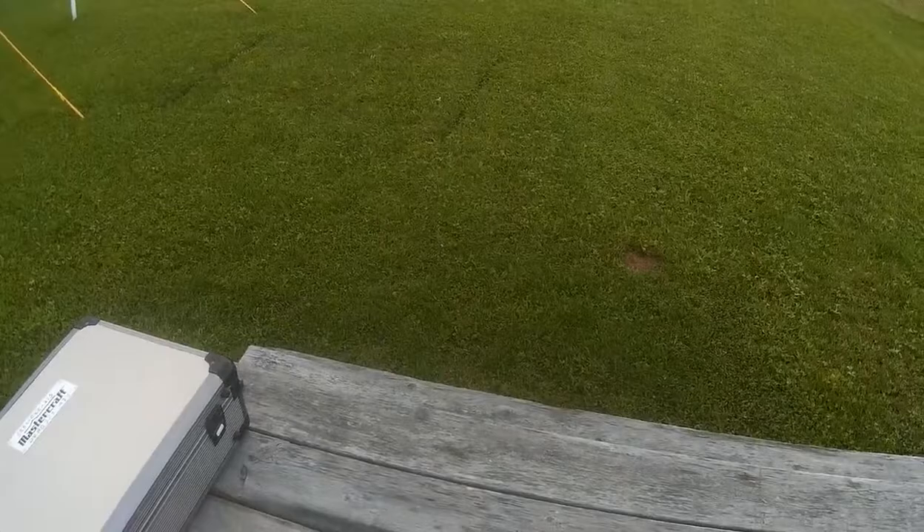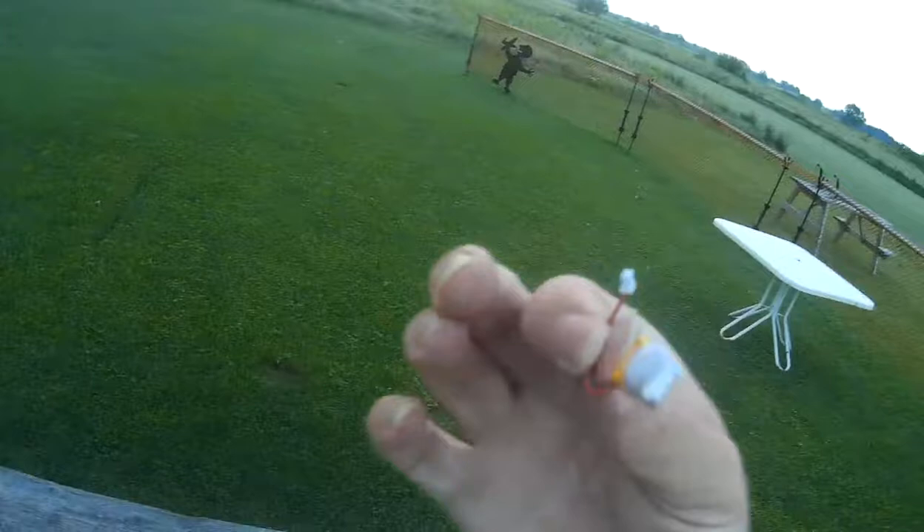Let's see if I can find the original battery for him. Yes, there it is — so that's the original battery for him, 35 milliamp hour, tiny little thing with a rat tail there.